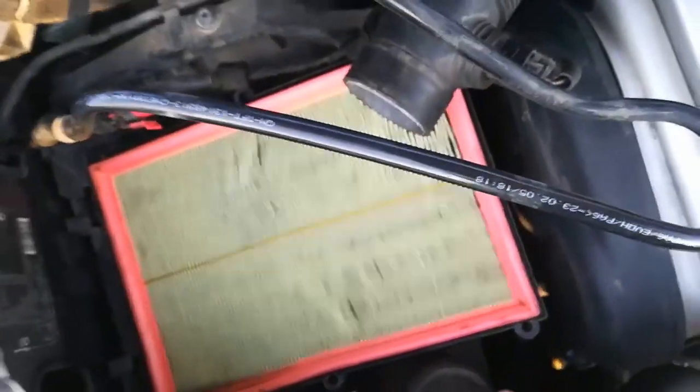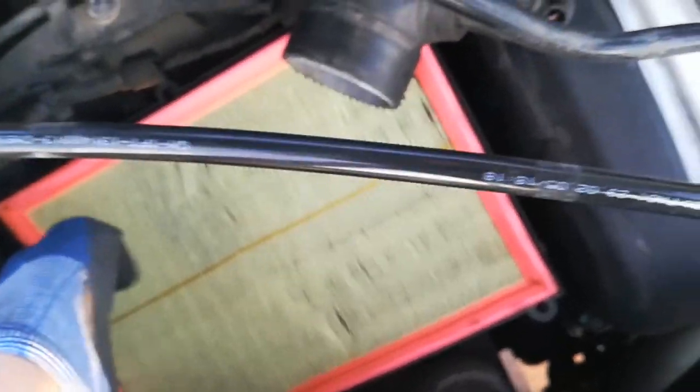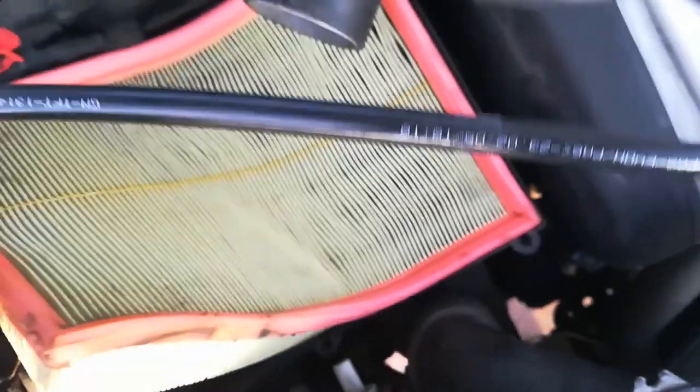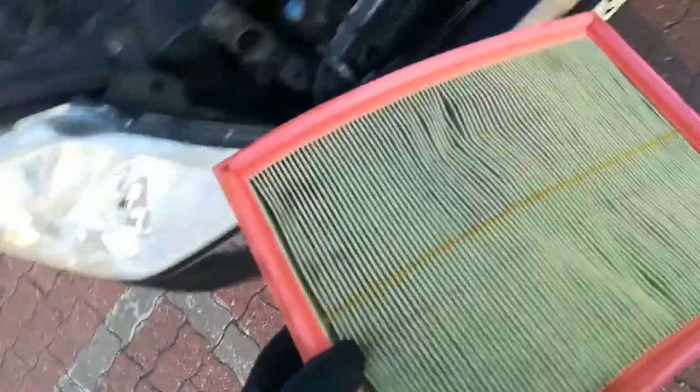If you did everything as shown in the video, you will see the old filter which you can take out without any problems because it's very simple. You can see there are dead bits inside and some other stuff, so let's change it for a new filter.